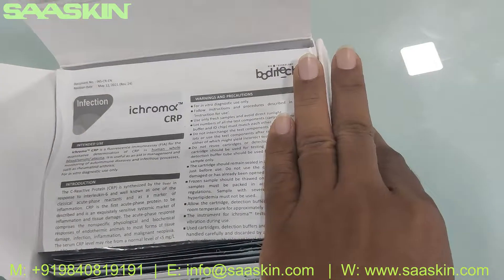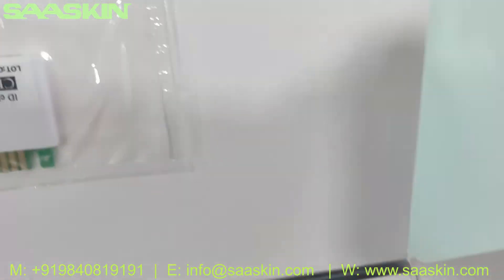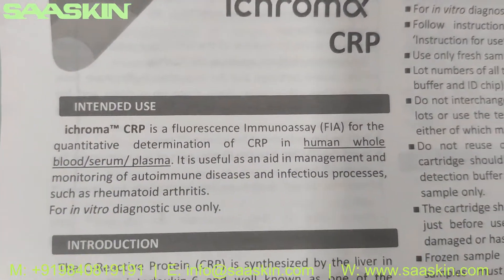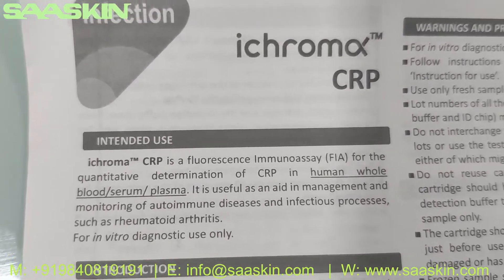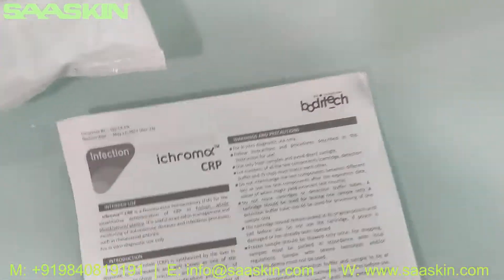Inside the main box you get one ID chip for CRP and one IFU brochure package insert. This states that iCHROMA CRP is a fluorescent immunoassay for the quantitative determination of CRP in human whole blood, serum, and plasma. It contains complete details about the whole test procedures.